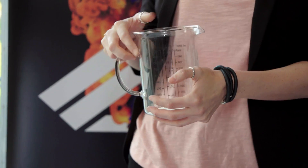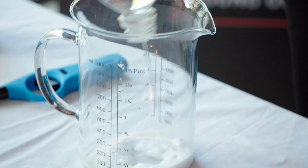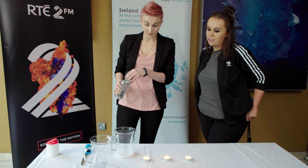So what we have in this jug is bicarbonate soda, like what you'd bake with. And this is just normal vinegar. So we put this in, what will happen is it will start to fizz up. That's the reaction of an acid and a base.